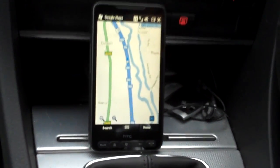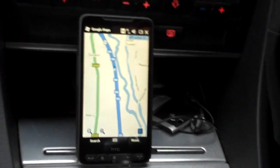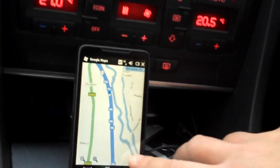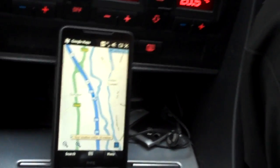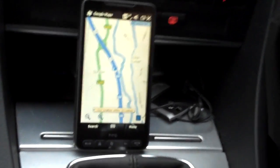This has actually got Quick GPS built in so it will automatically download the best satellites that it should use. We can see that it's located 8 GPS satellites at the moment, so we've got a really good location fix.